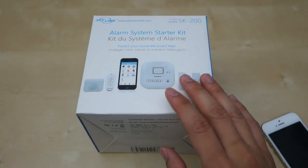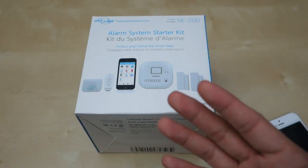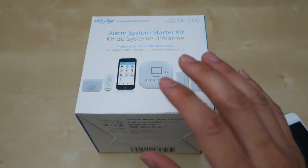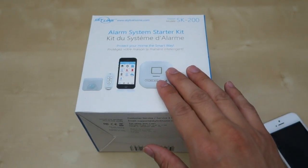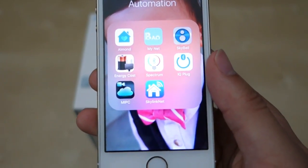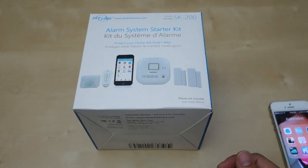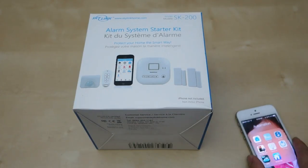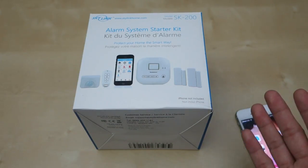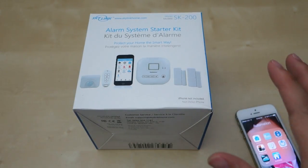Setting up the hub is quite simple — you just give it power and an Ethernet connection. That could be a problem for some people because your hub might not be near your router. For me, my hub was in a different location but I have a network switch running around my house, so I placed the device in my living room where I could connect it directly. After that, you download the Skylink Net app and register for an account. Using that account you can control multiple hubs — I think up to 8 or 10 — all from the one app.